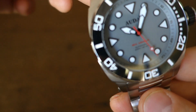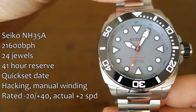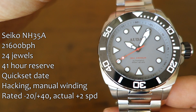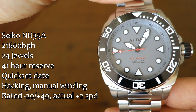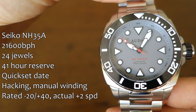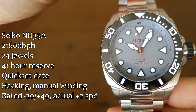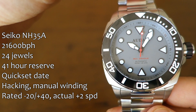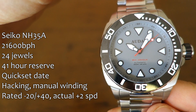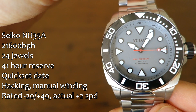Let's talk about the movement first. No surprise — like other Audaz pieces, it's the NH35A. There is an unfortunate ghost date position; they have left the date wheel in. You can feel it if you open the crown to the date-setting position. I understand why they use the NH35 rather than the no-date variation. Rated accuracy is very good — it's running about plus two seconds per day in the week I've had it running.